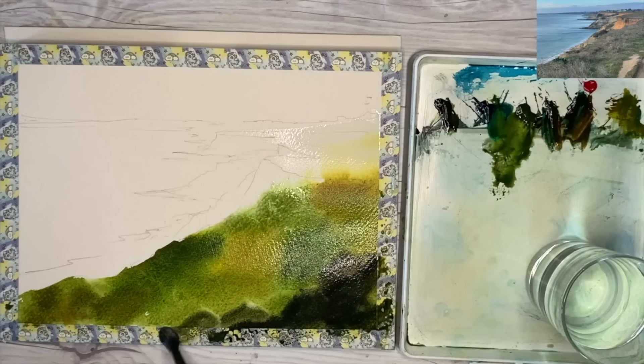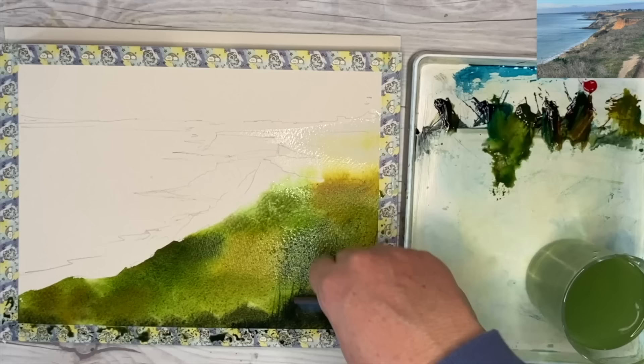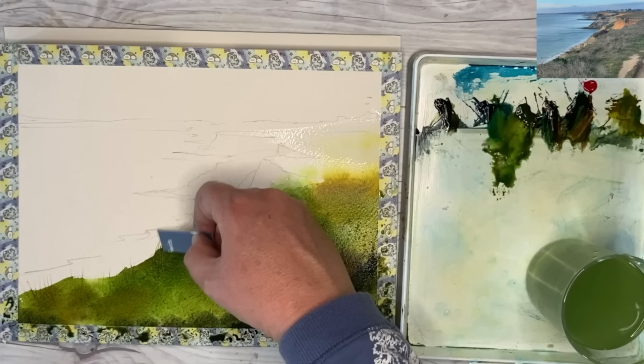I'm sprinkling on some table salt while the paint is damp and letting that dry naturally. Meanwhile, I'm using a plastic store card cut up, pulling out the damp paint to create some grasses and textures in the foreground, keeping everything really simple. It's a really fun way of painting watercolors in this loose semi-abstract style — you're creating happy accidents along the way.